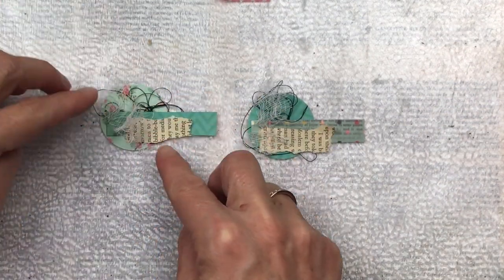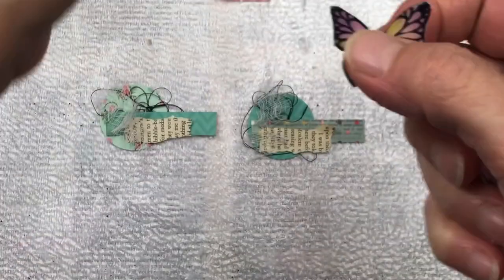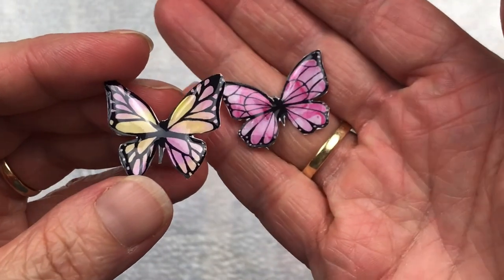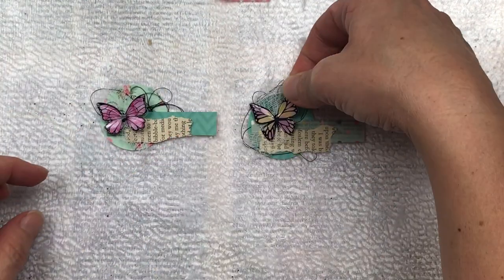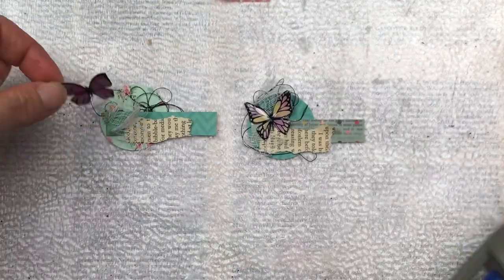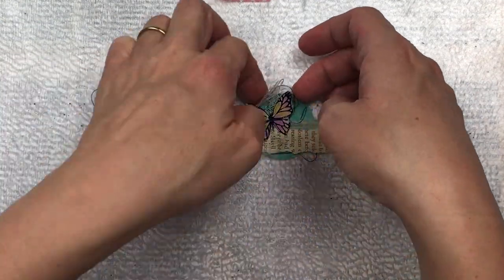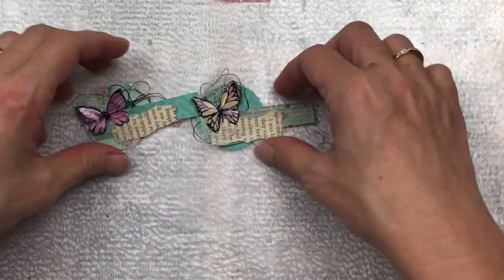My butterflies are now dry — let me show you how they look. It's a bit difficult to see in the video, but they actually have a bit of a 3D gloss finish, like a glossy bubble over them. They look really beautiful in real life. I'll now add the butterfly with hot glue, just adding the glue in the middle of the butterfly so that the wings can pop off and bend up, so they don't look flat.